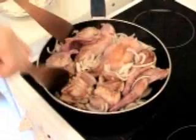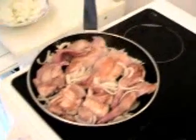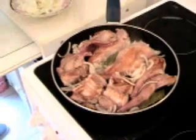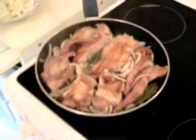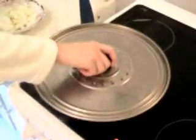Two minutes cooking like this. Then the bay leaves. And we add a bit of water — just a little bit — the target is to cover the pan. Cook for 30 minutes.